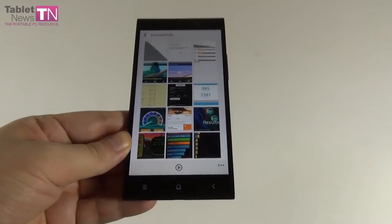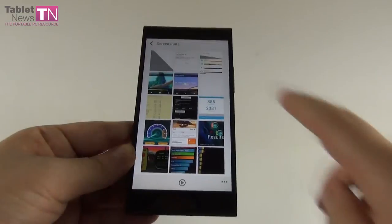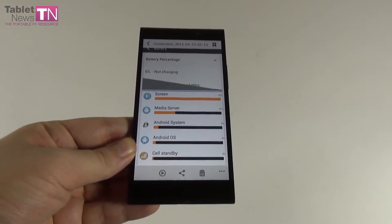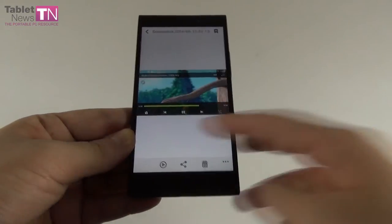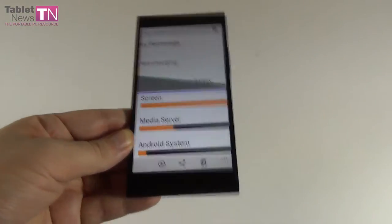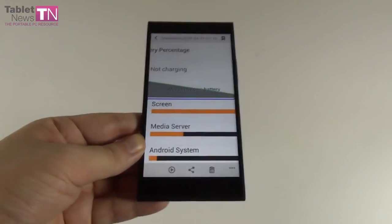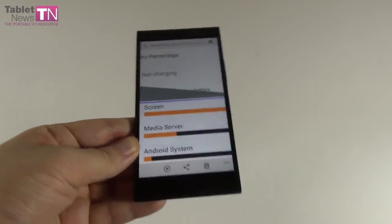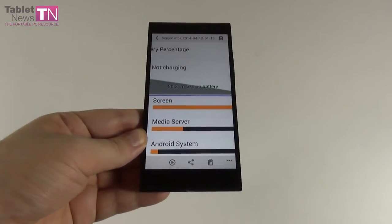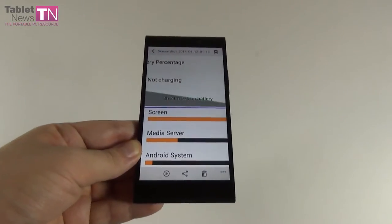On paper it should provide 250 hours of standby or 500 minutes of talk time. In our test with Wi-Fi on, brightness at 50%, and continuous HD playback, we achieved 8 hours and 21 minutes. That's pretty reasonable, but compared to the Galaxy S5 which achieves 11 hours it pales in comparison. The LG G2 gets 9 hours, so we're not very far from that. The charging time is 2 hours and 46 minutes.